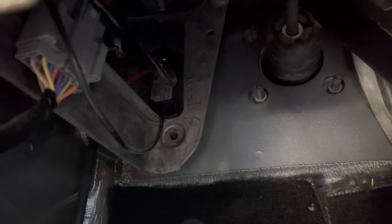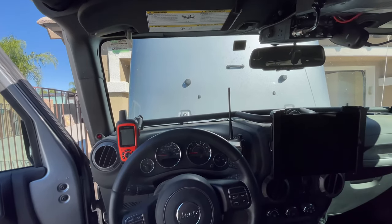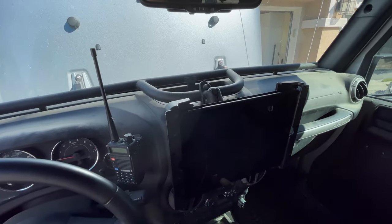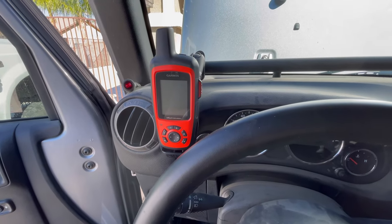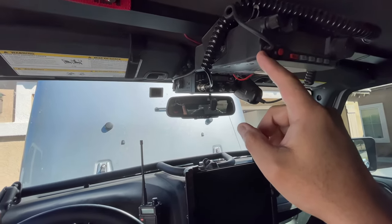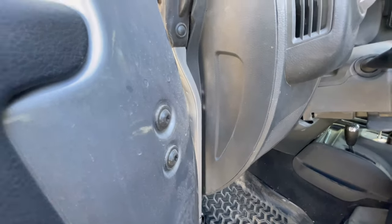I'll pull it through now and then pop this panel off and run it up this way. Quick little view of my dashboard — some people trip out when they see this. I've got a Vector Off-Road bar, an iPad mounted with RAM mounts, my handheld, my Garmin inReach, a bar up here holding the ham radio which is a Yaesu 2900, and a cheap little Midland CB radio held on to the footman loop there.